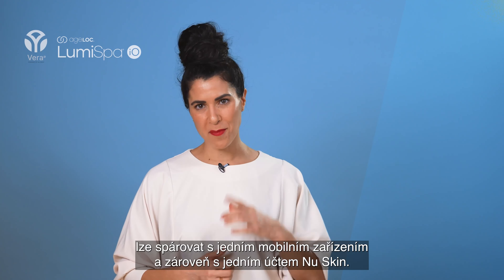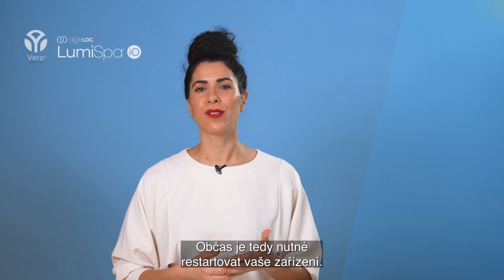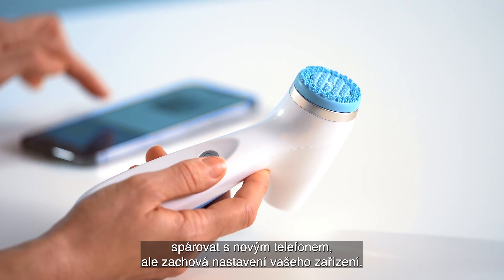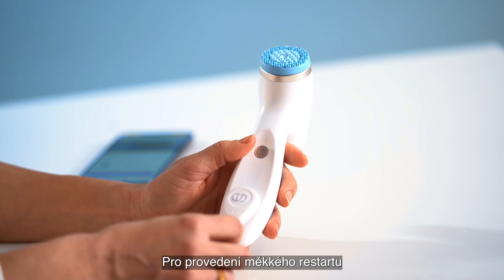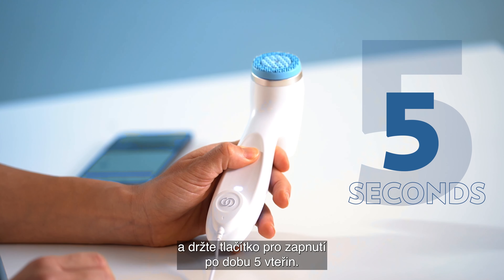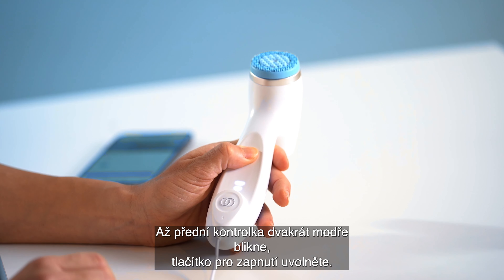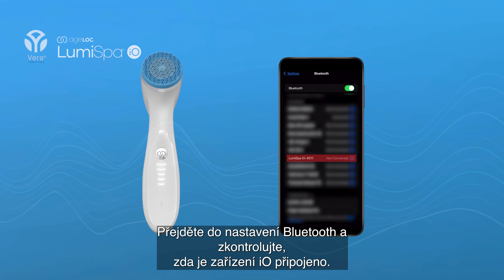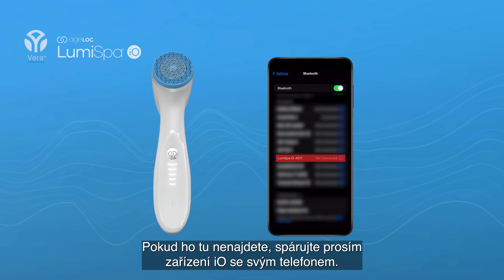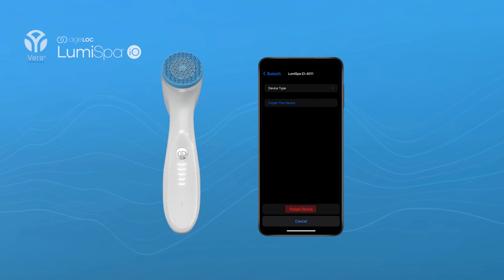The Lumis Bar IO can be paired with one mobile device and one NuSkin account at the same time. You may need to reset your device, for instance if you're getting a new phone. A soft reset allows the Lumis Bar IO to pair with a new phone while maintaining your device settings. To perform a soft reset, connect the Lumis Bar IO to the charger and press and hold the power button for five seconds. Release when the front light flashes blue twice. Then go to your Bluetooth settings and check if the IO device is listed — if not, pair it; if it is, press Forget Device before pairing.